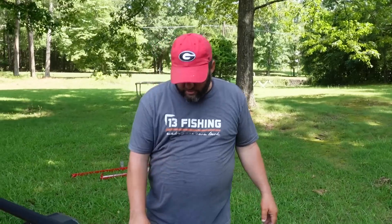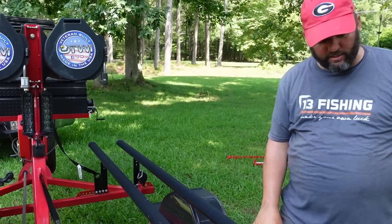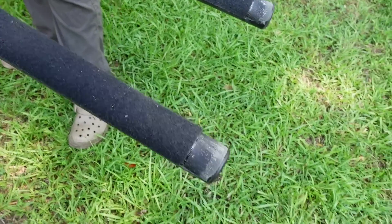The bunk boards are carpeted, which is really good — it protects the plastic hull from rubbing on the steel and prevents it from wearing through. You can notice that in the sun the carpet has shrunk a little bit, which is amazing, but it's no big deal.